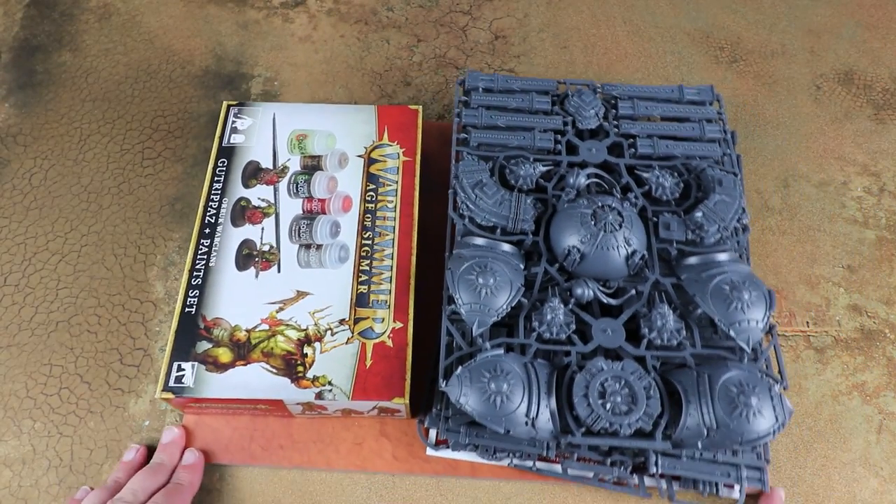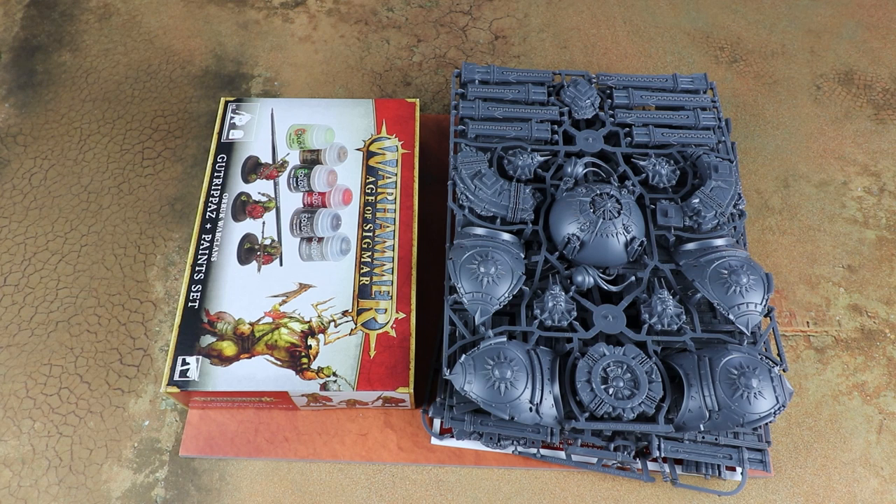Once we've got the English version of the Extremis starter set I'll do a full unboxing — we'll look through all the printed materials, the scenarios, all that kind of stuff. But today we're going to have a look at the scenery and the paint set.